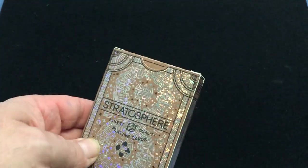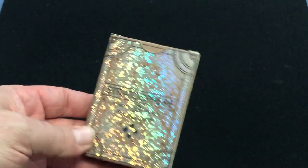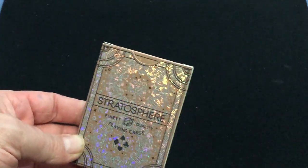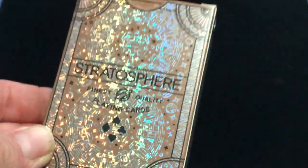It features an Ultra Fit Mylar Full Foil material — I guess that's on the tuck box ace. It's also on the cards. Holographic foil. It's a Stratosphere finest quality playing cards.